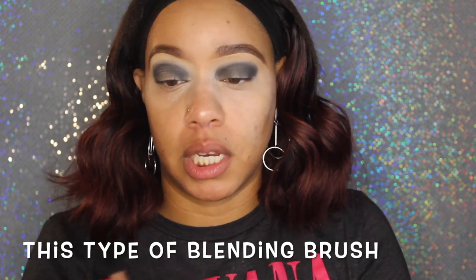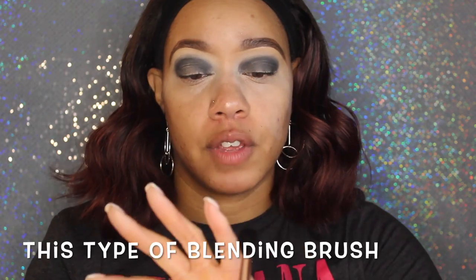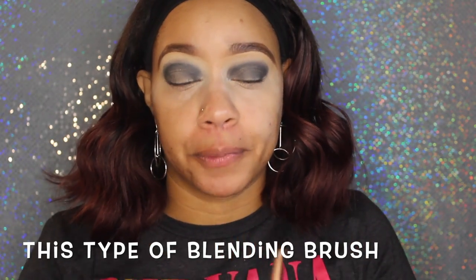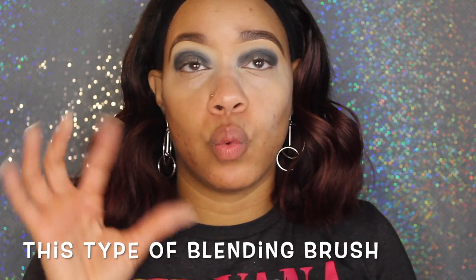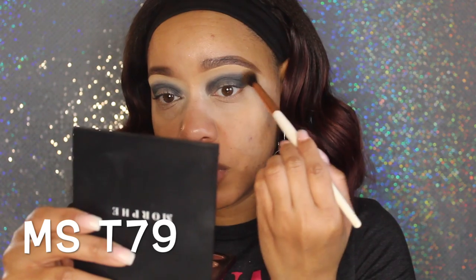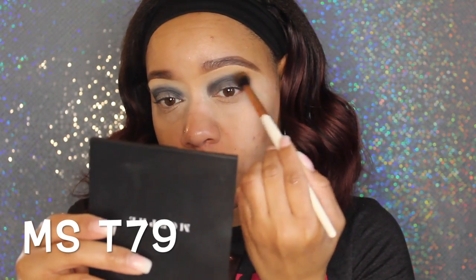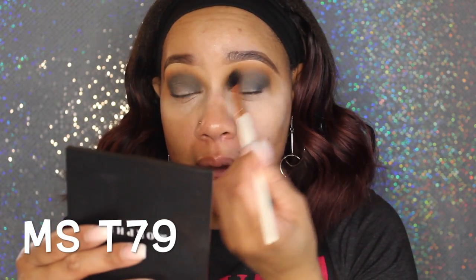We're going into Cole James to do my transition. I don't care if I start with the transition or the crease and blend out — either way works. I love the Makeup Shack T79. It's a blending brush: it has longer hairs and it's puffy, which means it's going to help you blend out product and cover a lot of space. The puffier the brush, the more blendability it has — it's going to help buff things out. You don't want to use a poofy brush for a precise area. I'm going in with the Makeup Shack T79, tapping off the excess, and beginning to blend out Spooky.